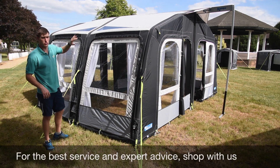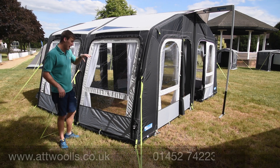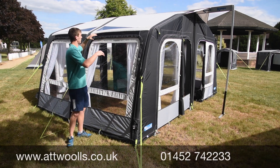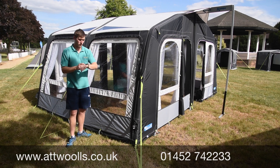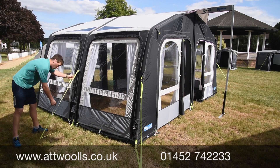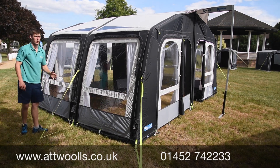One thing to bear in mind is the beautiful new dual pitch roof they introduced in 2018, which carries on into 2019. It helps create better interior height and better drainage, while generally giving you the same amount of room but making it feel more spacious. There's also a simple all-in-one guy rope system where it pegs the base of the awning and the guy rope points are on the same side.